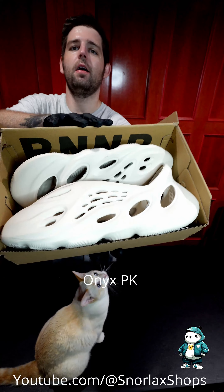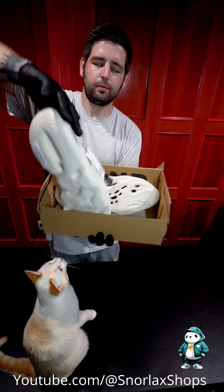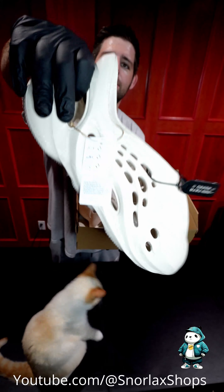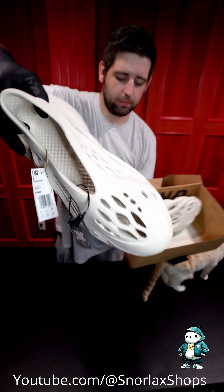These are Anorat, and these are in size 13. It's kind of cool — these are definitely PK. The packaging on PK is a little bit better.